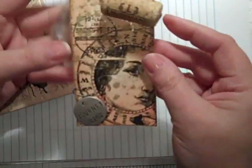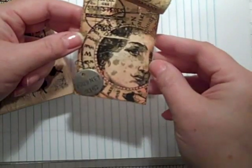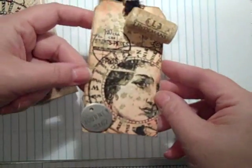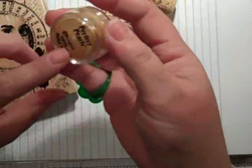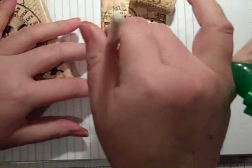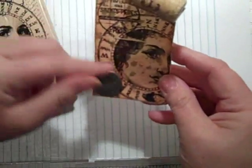I heat embossed my beautiful girl here, and then I used my Perfect Pearls. I don't know if you're going to be able to tell, but she's very gold and shiny — you know, looks like something got spilled on it. So I did that with the Gold Perfect Pearls after I embossed. It comes with two brushes and then this handy-dandy thing that you can just — like that.